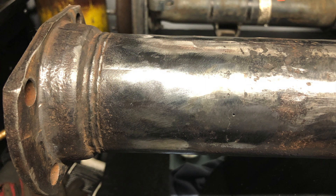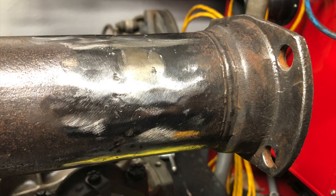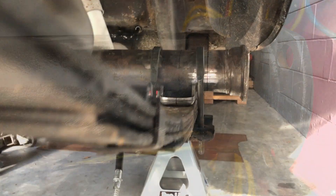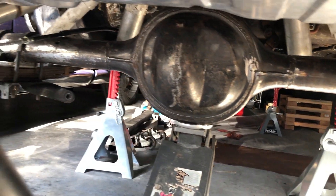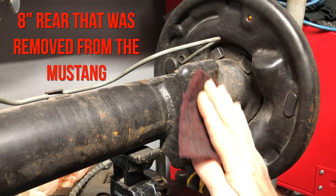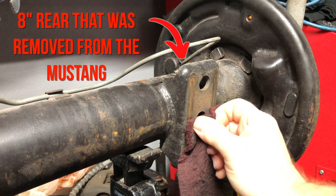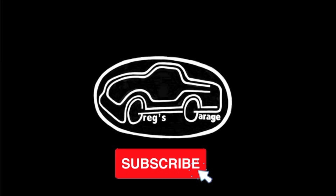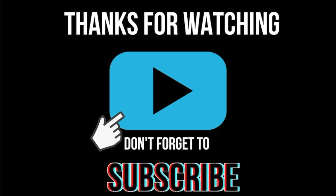Here's a look at the ends all final welded and ground down, and the unit installed in the Mustang for a test fit. On the next video I'll be working on pinion angle and the perch location. If you found this video helpful please hit subscribe and leave a comment — and as always, thanks for watching.